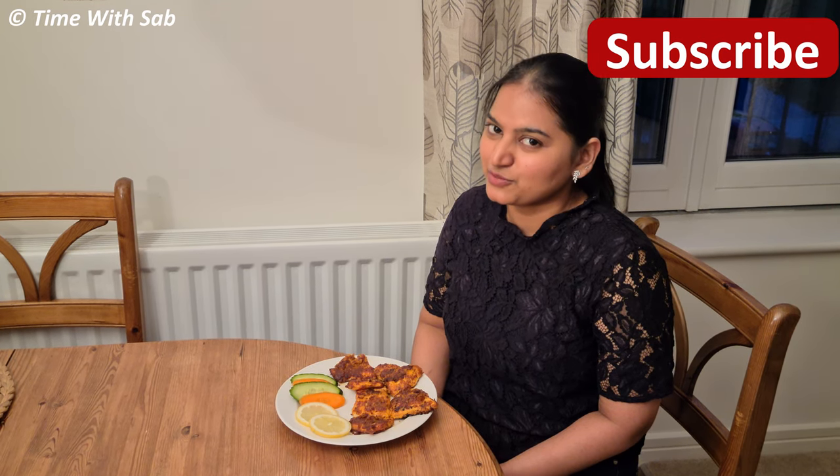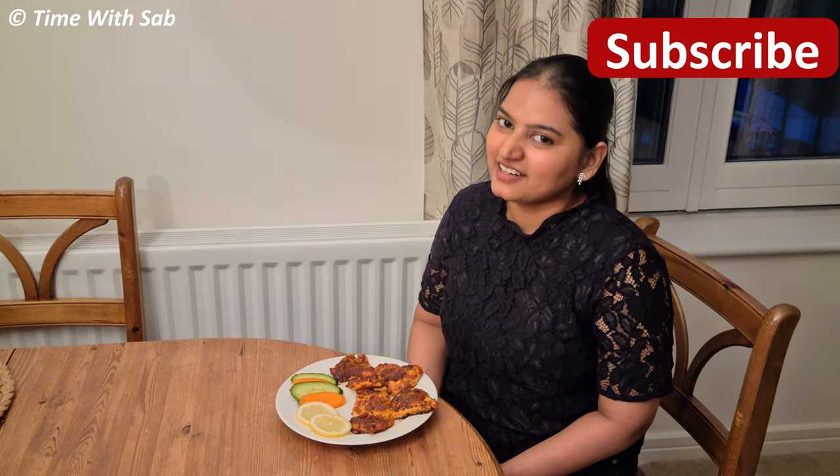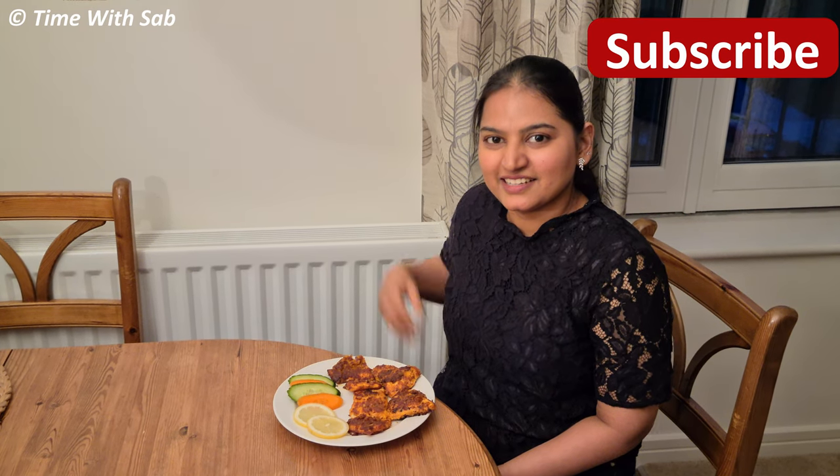Also, follow us on Instagram, Facebook and Twitter. We'll meet you in the next video. Until then, bye!